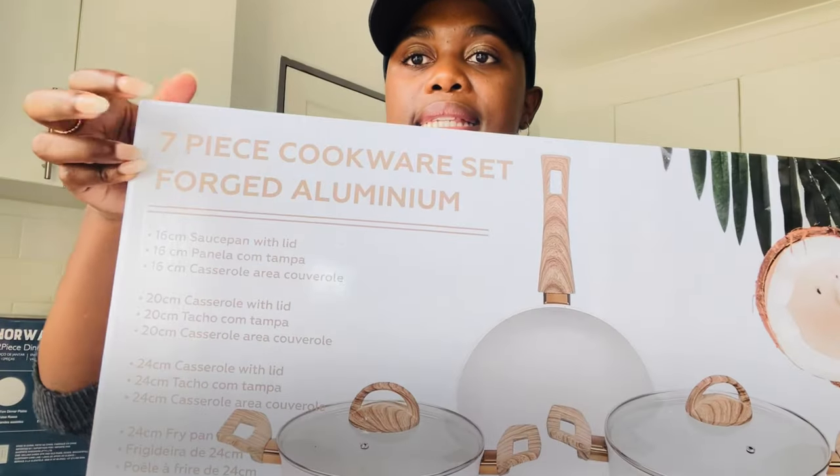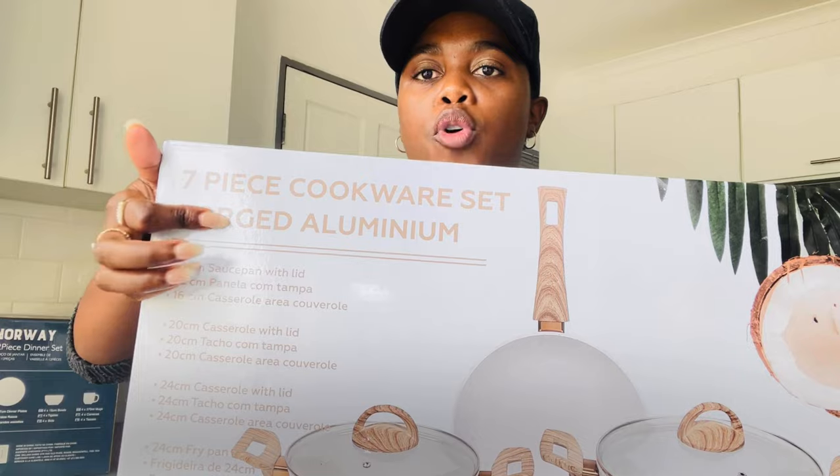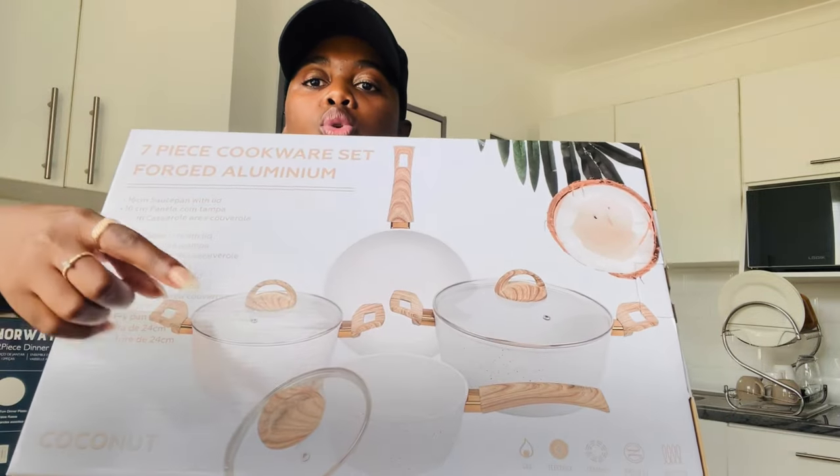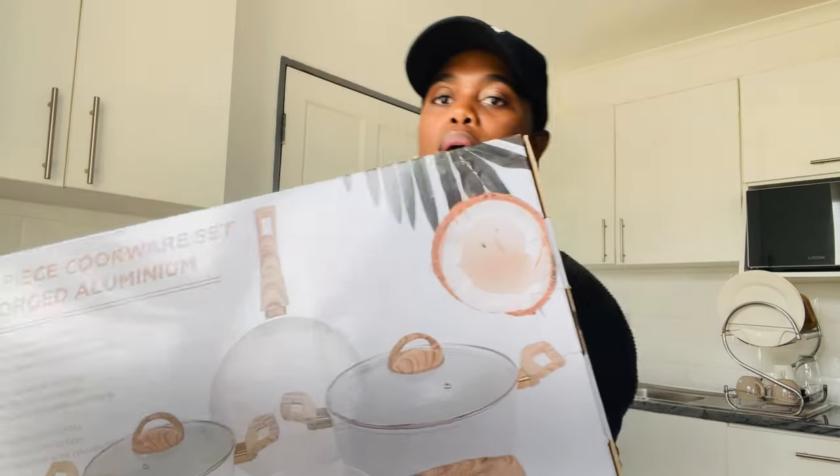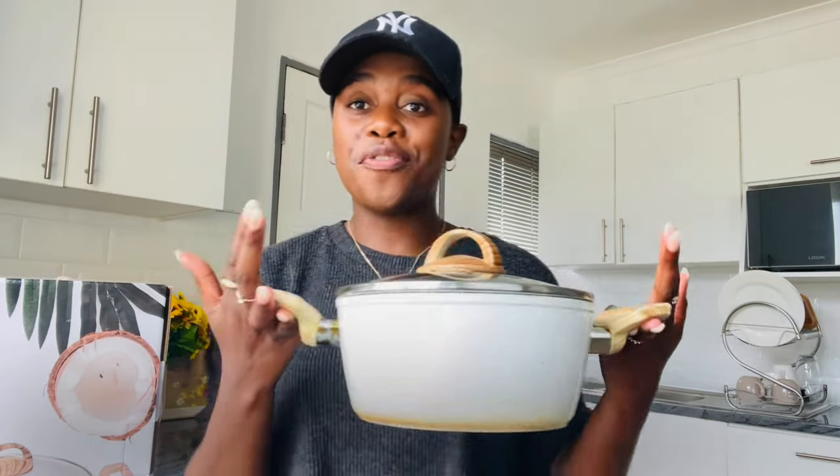I love Checkers, by the way. The set is a seven-piece cookware set — forged aluminum. There are seven of them: one, two, three, a fourth one, and then obviously counting the lids as well. That's how the set is. I have one of the pots from the previous set — the one I've been using for a year — so I'm going to give you the pros and the cons.